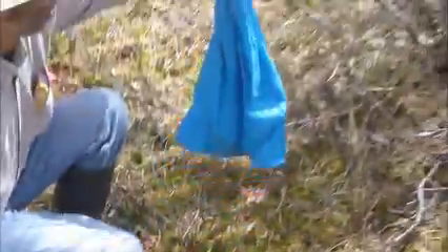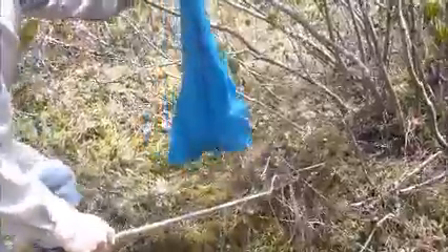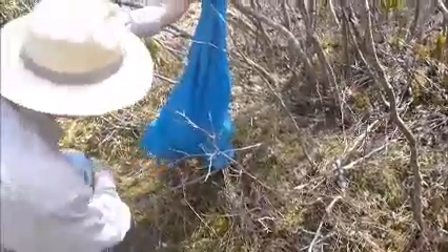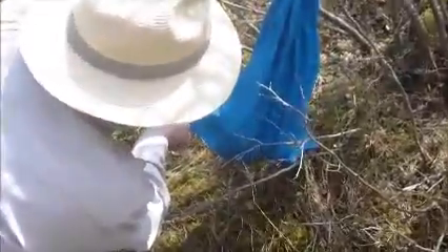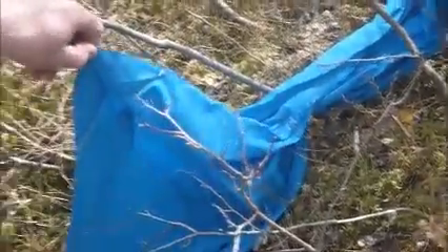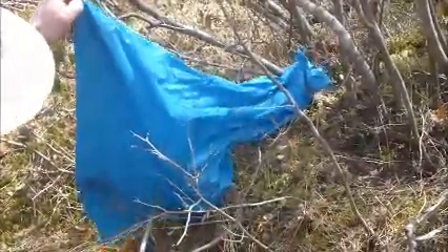Now I'm just going to move her over to the hibernation site and gently release her. We have a sewn off corner on the bag here so I can safely grab this part of the bag and lay down in front. Hopefully she'll gently find her way out.